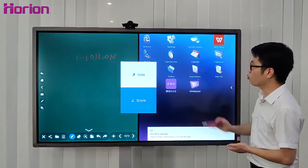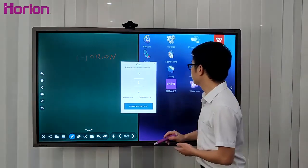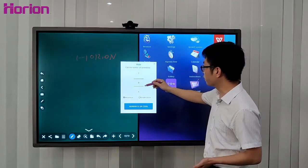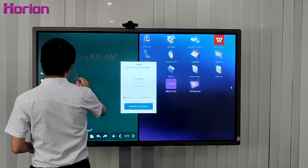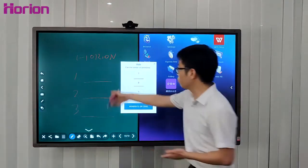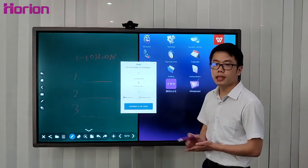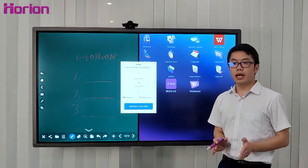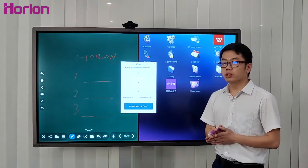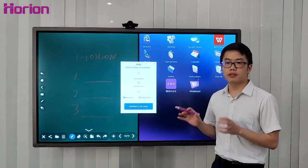We usually use Wide Screen Dual Display for campaigns or votes during a meeting. You can write the candidates' names on the whiteboard — for example, three candidates — then press the icon to generate a QR code. Everyone in the meeting scans the QR code to make their selection, and the results will appear on the screen and on mobile phones rapidly after scanning.